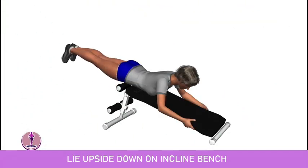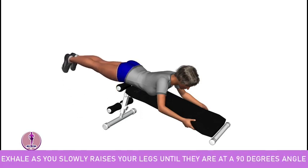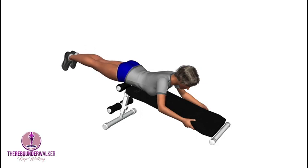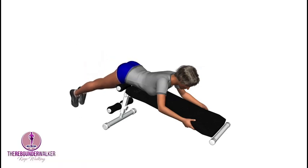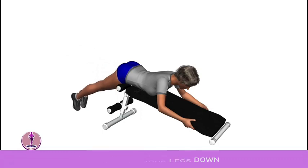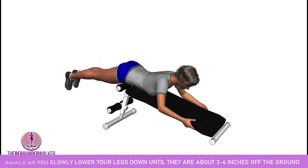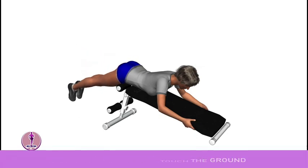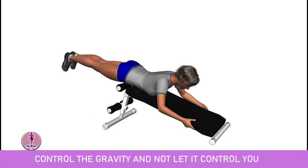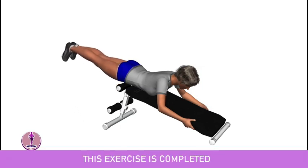Lie upside down on the incline bench. Exhale as you slowly raise your legs until they are at a 90 degree angle. Keep your core tight throughout this movement. Slowly lower your legs down — inhale as you lower until they are about 3 to 6 inches off the ground. Your heels should not touch the ground. Control the gravity and don't let it control you. Remember to breathe: exhale as you raise and inhale as you lower. This exercise is completed.